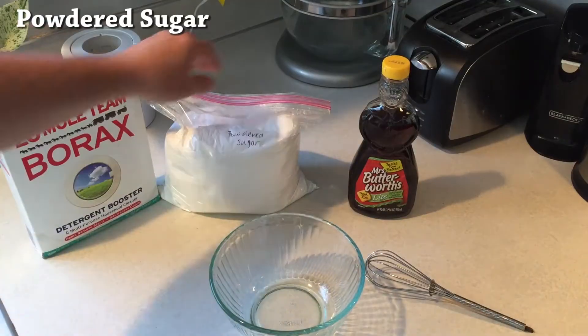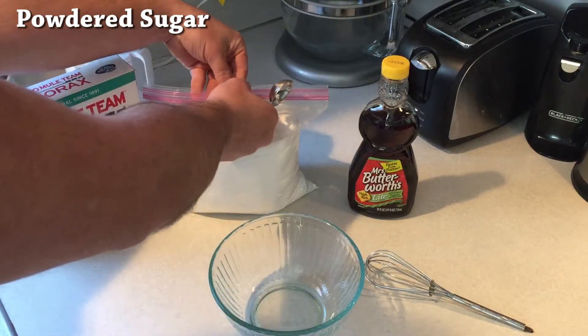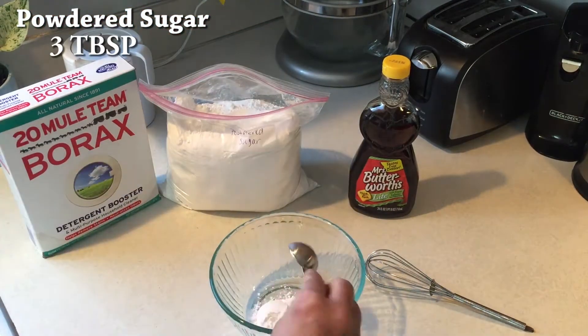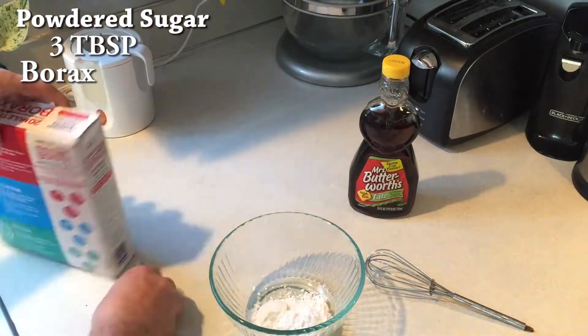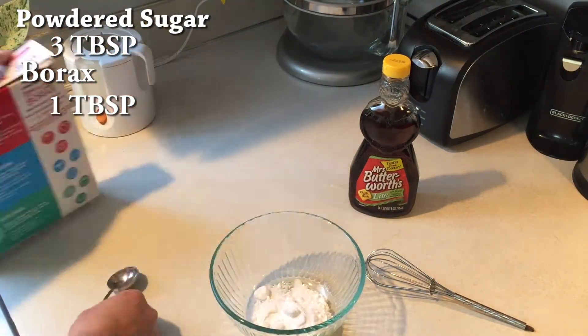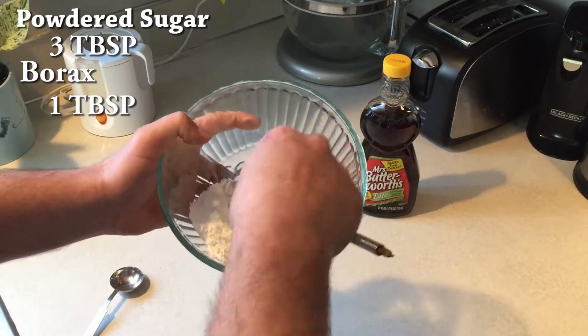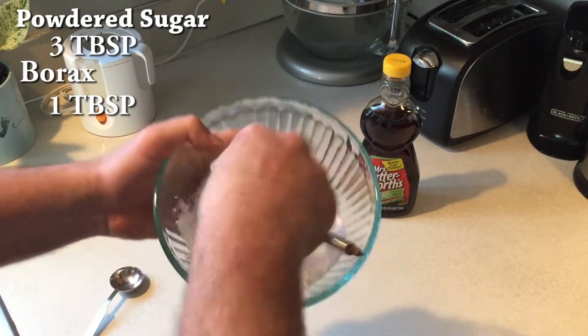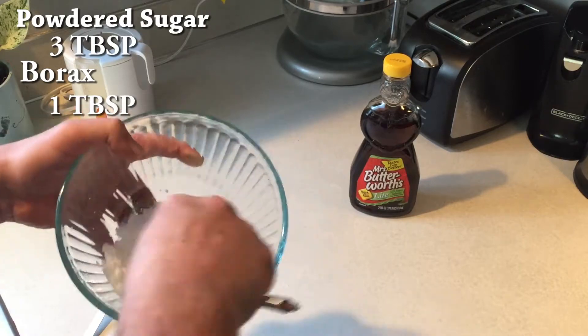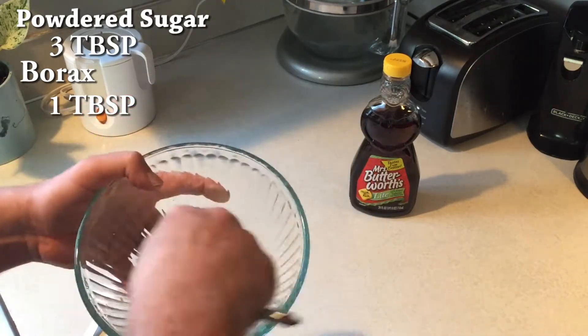First I'm just mixing the powdered sugar with the borax. It's all about the ratio — I want to do three parts powdered sugar for one part borax. Doesn't really matter how many you do as long as you keep the ratio about the same. I whisk them together to get it as fine as I can so it's easier for the ants to carry it away, and you want to make sure they can't separate the borax from the powdered sugar.